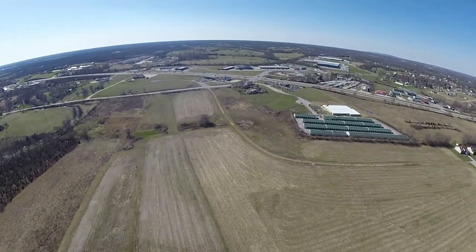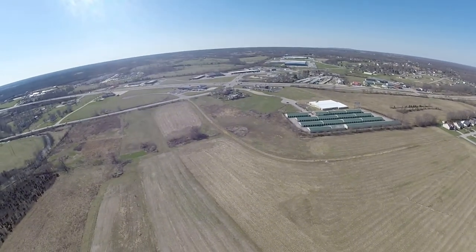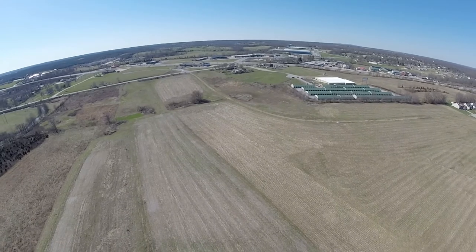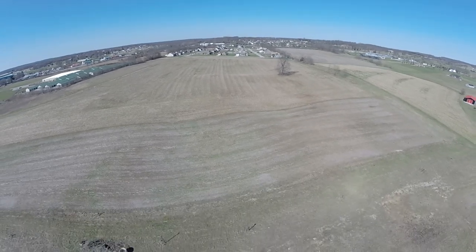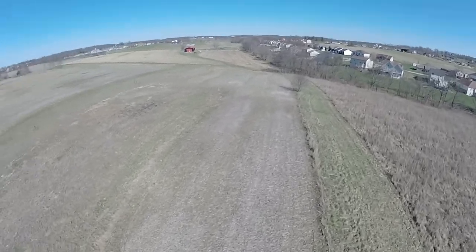It was pretty difficult to determine what direction the quad was facing 400 feet below it. But here I'm coming back down so that I can tell somewhat as to which way it's facing. Right about now I've figured out which way it's facing.